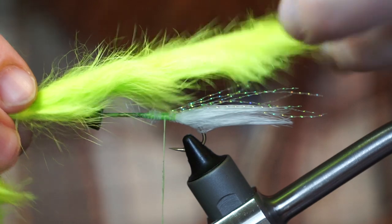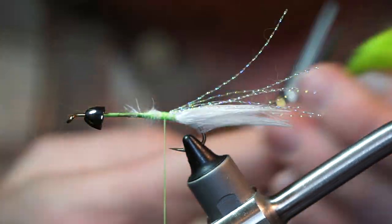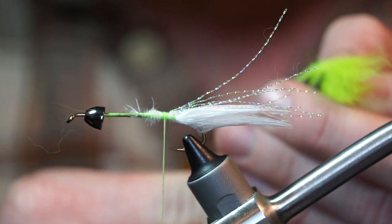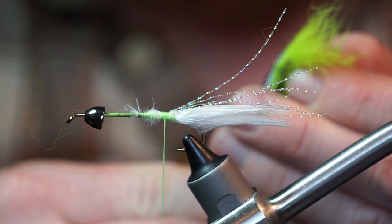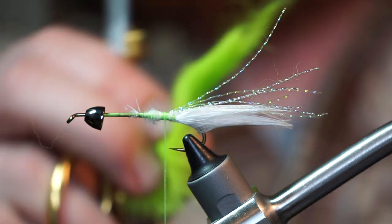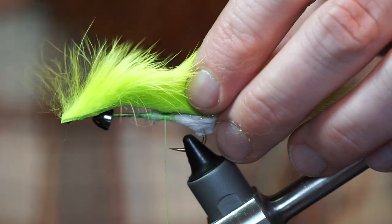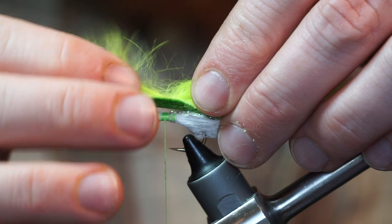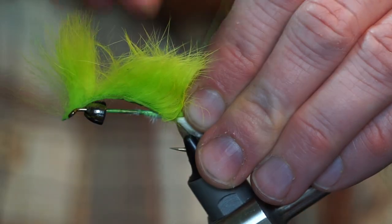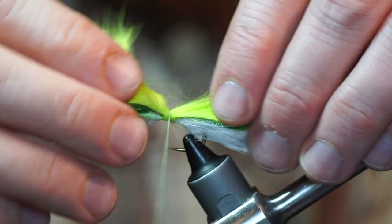Now measure out a magnum sized rabbit zonker — in this case chartreuse. You want to measure it from the eye of the hook all the way so the end of the hide stops right where the marabou tail stops. Trim the tail end of the zonker strip to a point. Now pull back the hair at the rear of the zonker to make a clean tie-in point, then tie in the zonker at that spot and pull back the whole zonker to give room to work on the shank.